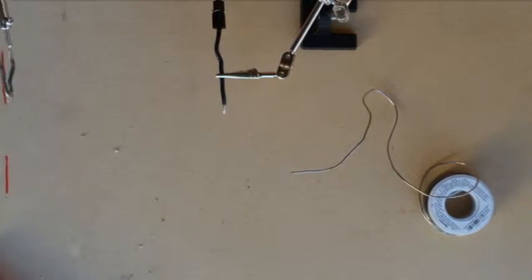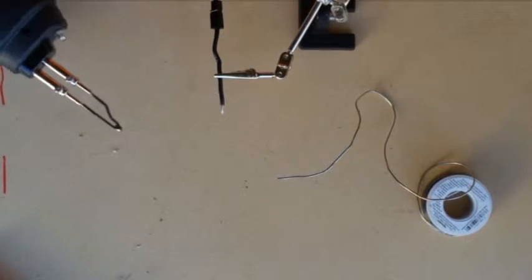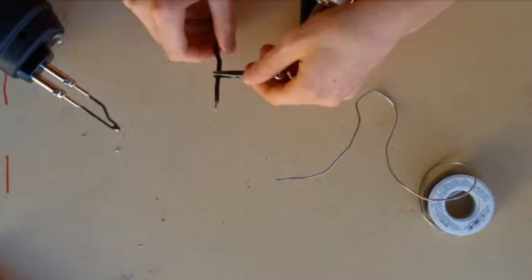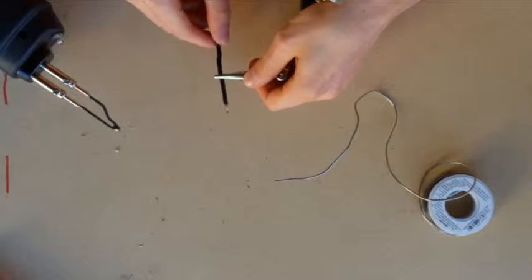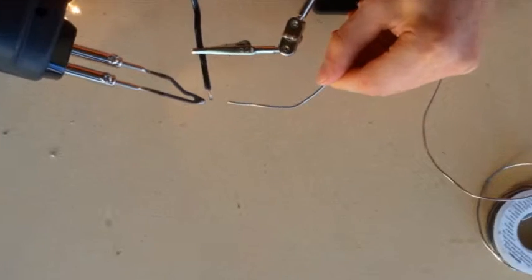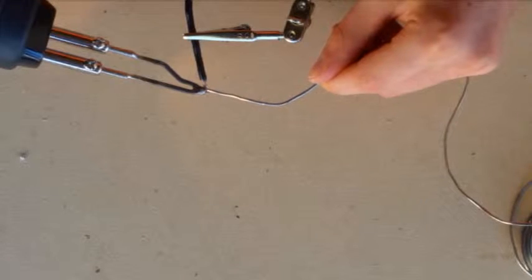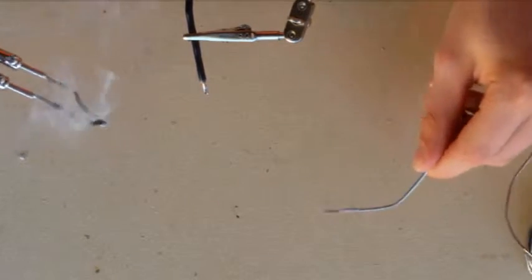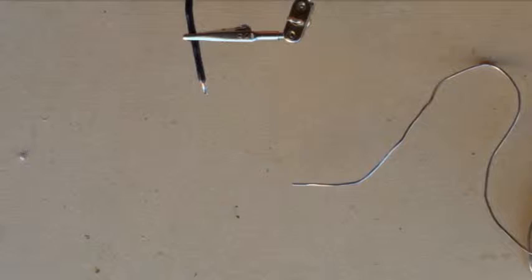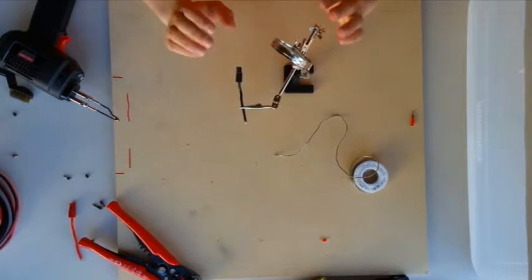Let this cool down for a minute before we do the other side. Now I have the other side and we'll do the same thing — hold it for 10 seconds, bring the solder in, and let it go. We'll let it cool down here before we crimp it.